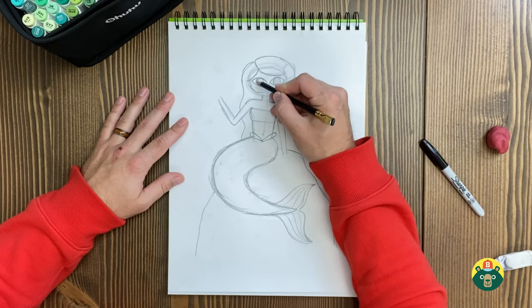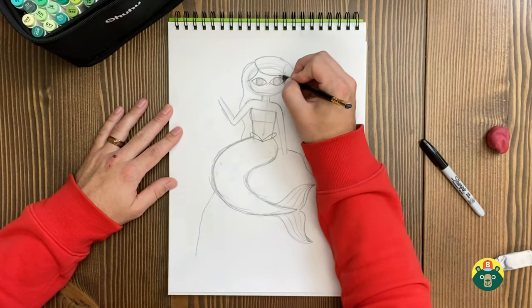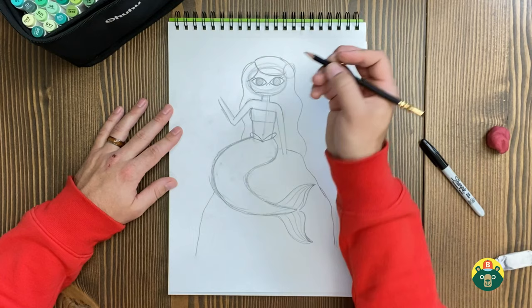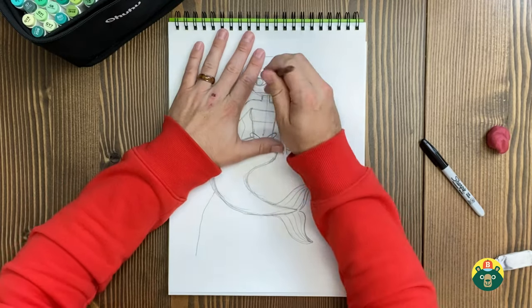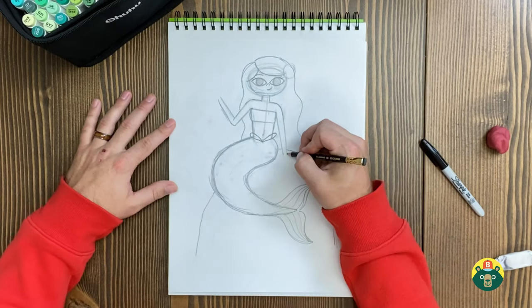I drew the pupils — the black part in the middle of her eye — pretty big because I wanted her to be friendly. I'm also going to add some eyelashes right here. And we'll make her smiling — I want that smile a little bit higher. There we go.